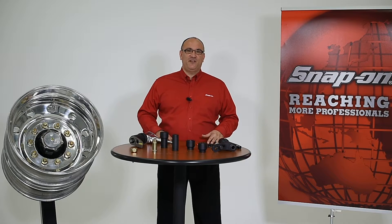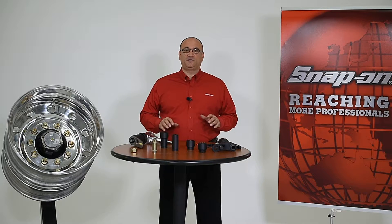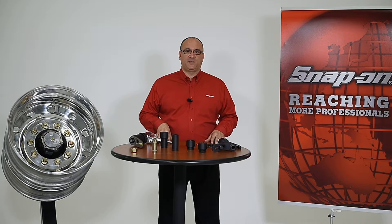Hi, I'm John from Snap-on and in this video I'd like to talk to you about choosing and assembling wheel torque products from Snap-on on medium and heavy duty torque applications.